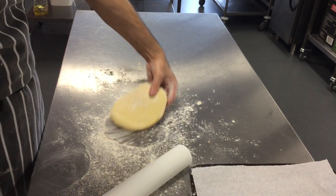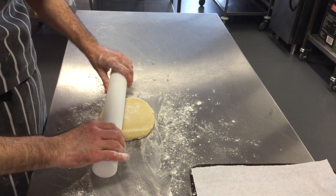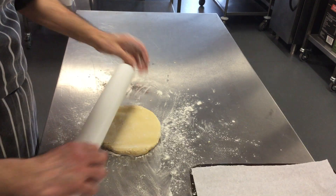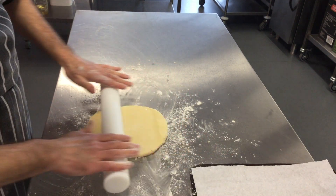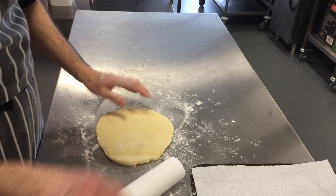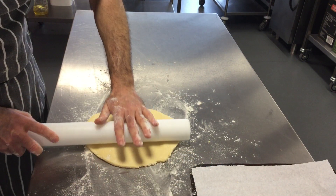If you start to push too hard it will stick to your bench. Every time you roll it backwards and forwards, turn it. If you keep rolling without turning it will stick.